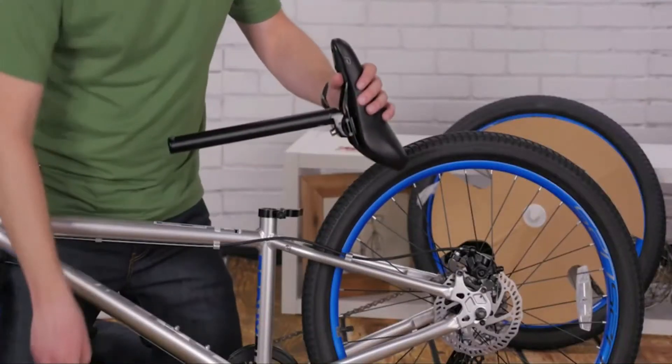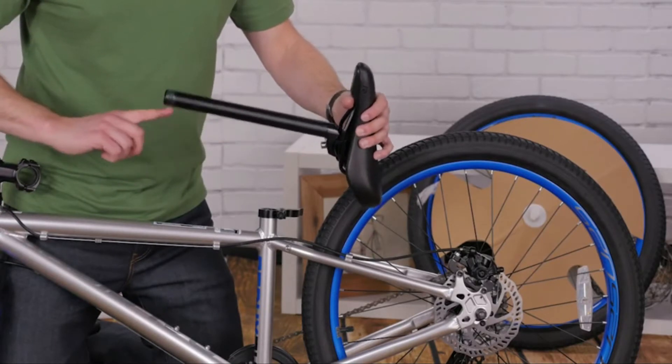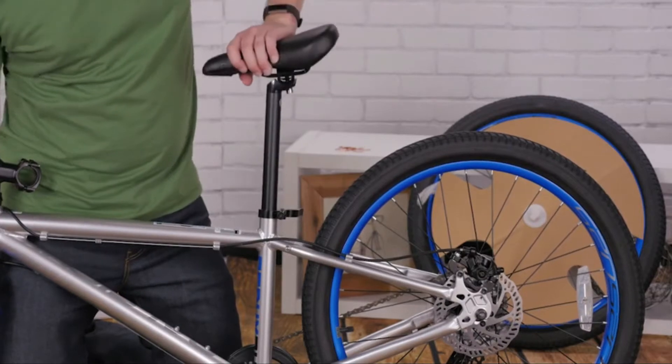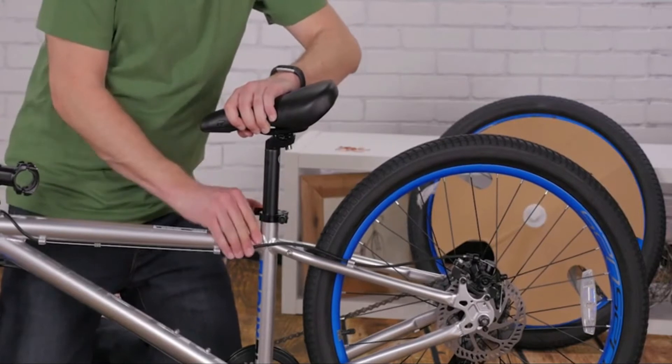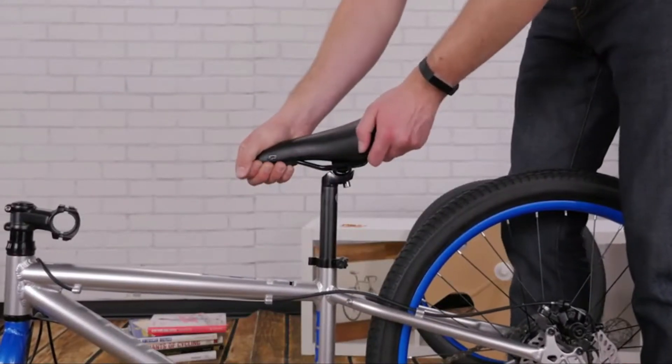Before you insert the seat post, smear some grease on the post to make installation and adjustments easier, and make sure you push it past the minimum insertion line. Close the quick release or tighten the seat post clamp bolt. You'll know your seat post is tight enough if you can't twist it side to side.